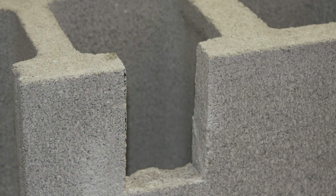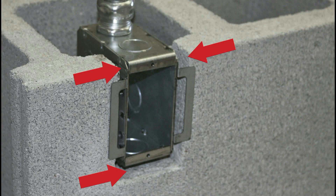The first step is to create an opening in the masonry block. Typically this is done by the mason. The opening needs to be large enough to provide a quarter-inch gap around the box to receive the mortar.